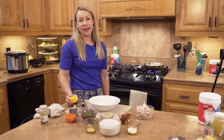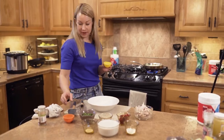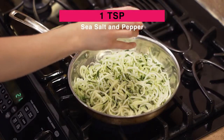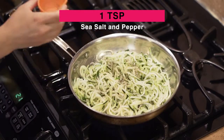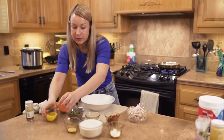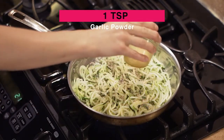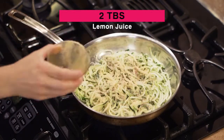Our zucchini noodles are in the skillet, so let's go ahead and start adding our seasonings. I'm starting out with some sea salt and pepper — just an even layer does the trick. And then we're going to do some garlic powder, about a teaspoon, and then juice from half of a lemon, about two tablespoons.